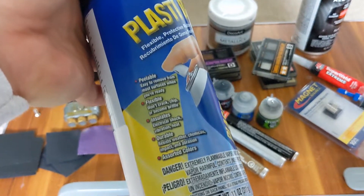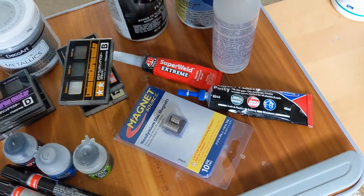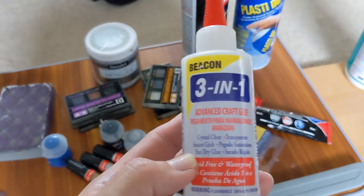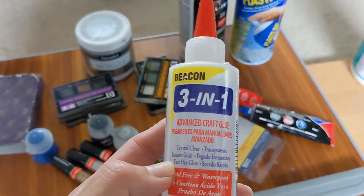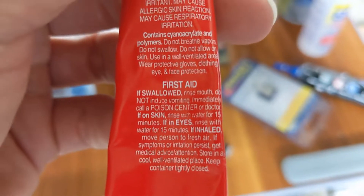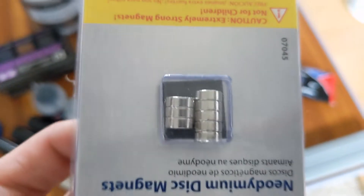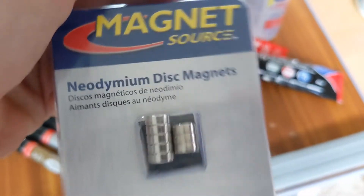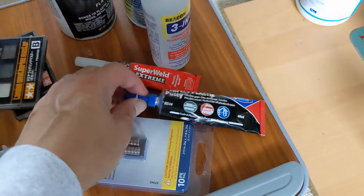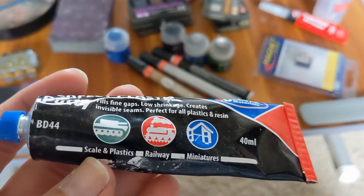My experience with this Plasti-dip was pretty lackluster — it ended up peeling a lot and didn't take to a lot of the paint I was using. I did use this craft glue which is perfect, and of course JB Weld super glue — just cyanoacrylate. That's probably the only thing I'll ever end up using on 3D print plastic-to-plastic welding. I ended up trying to use some other urethane glues and things like that, but they didn't work at all — they came apart, peeled, buckled really quick.